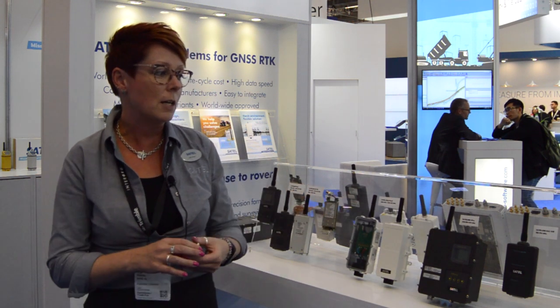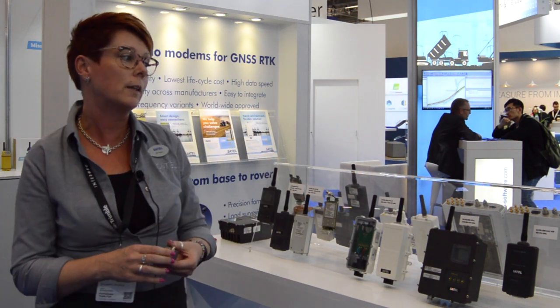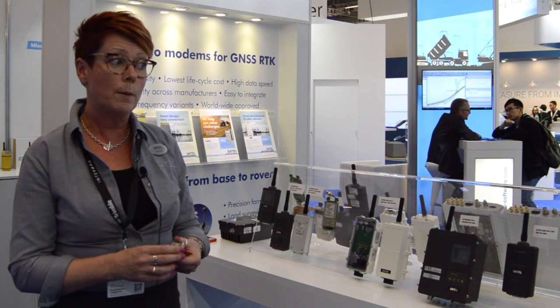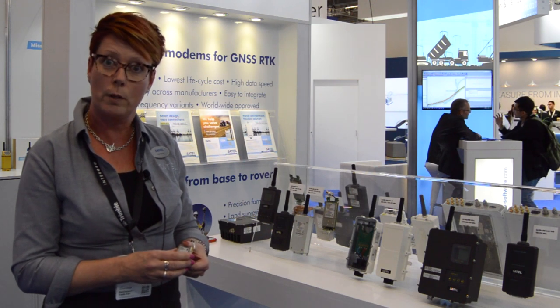So we have a large range of different devices for radio communication. Please visit our website www.satell.com to find more information.